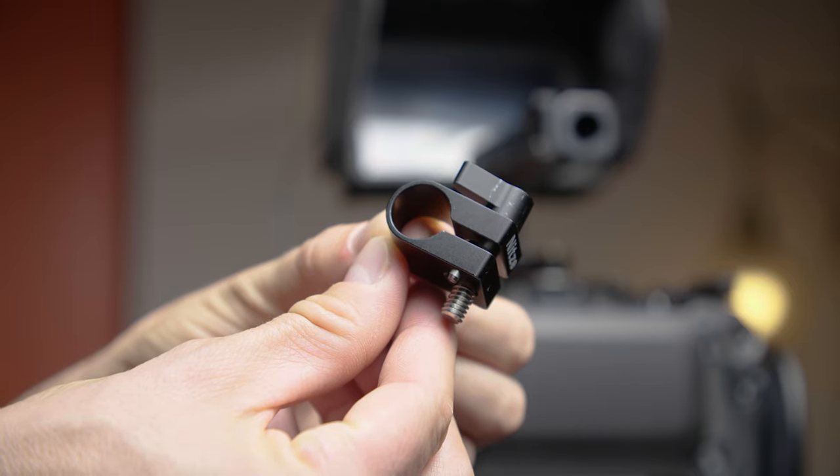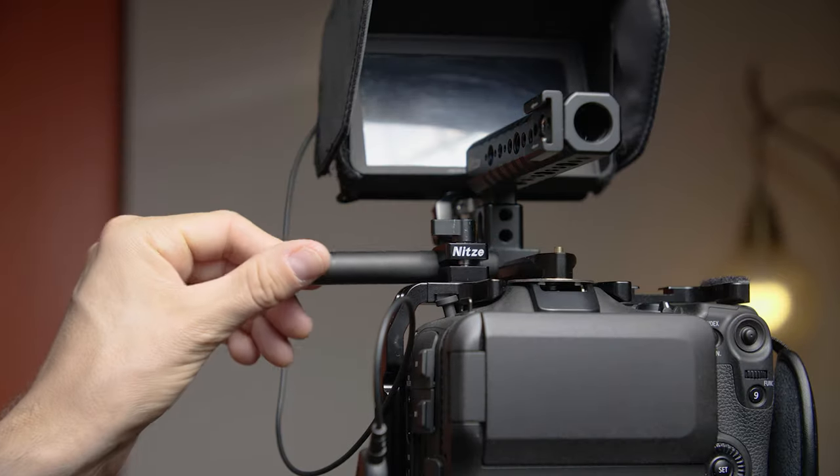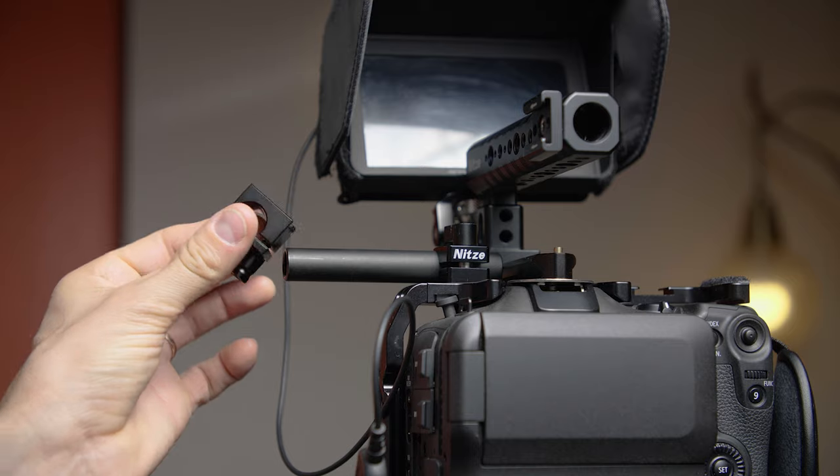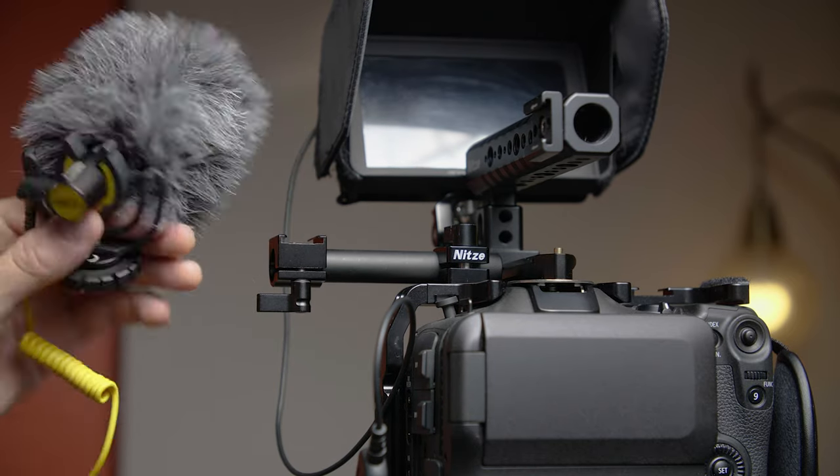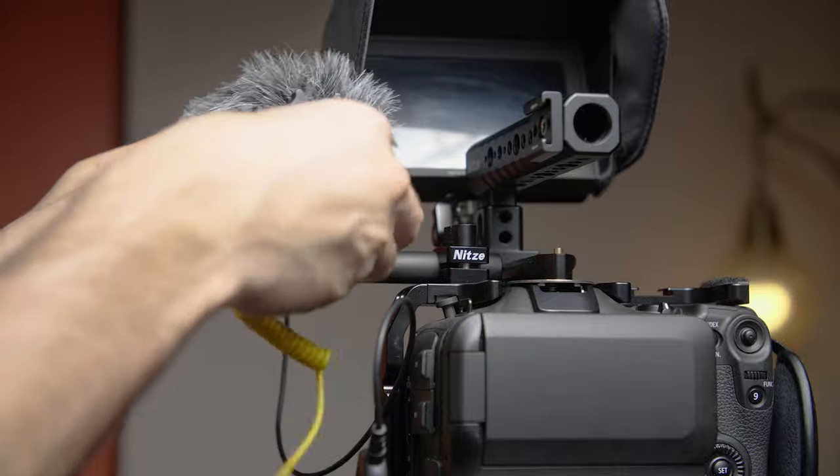At the top of the cage, I used a rod clamp that came with my NITZY handle to connect my small rig rod clamp hot shoe mount, attached to a $10 USD small rig 4-inch 15-millimeter rod for my Deity D4 Mini.